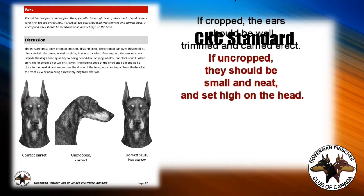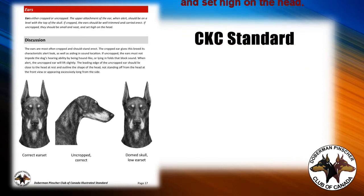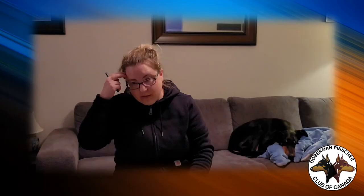I also look at Australian or UK Dobermans. A lot of them have very nice high ear sets which have probably been taped as well, and they are a great source of inspiration for what you are trying to achieve.